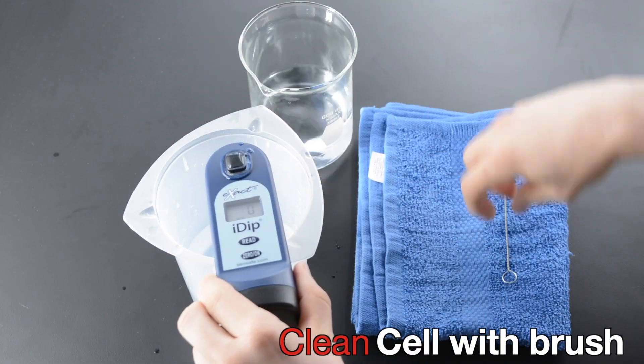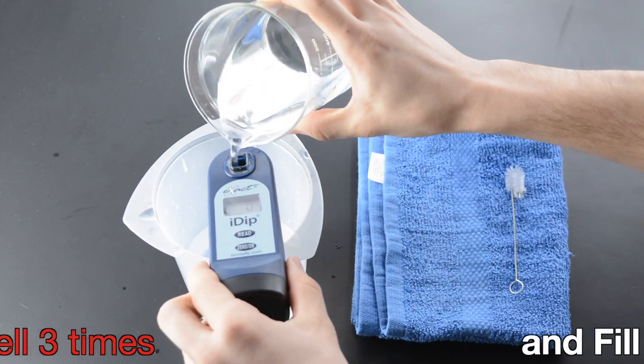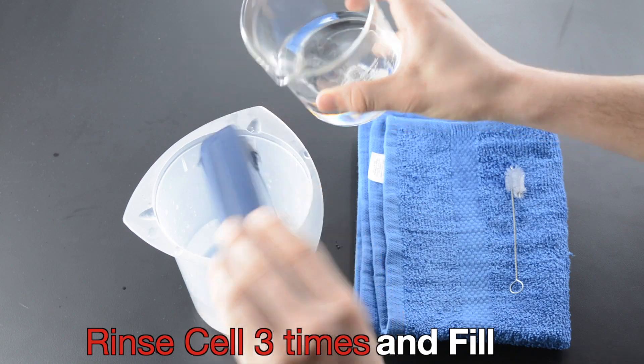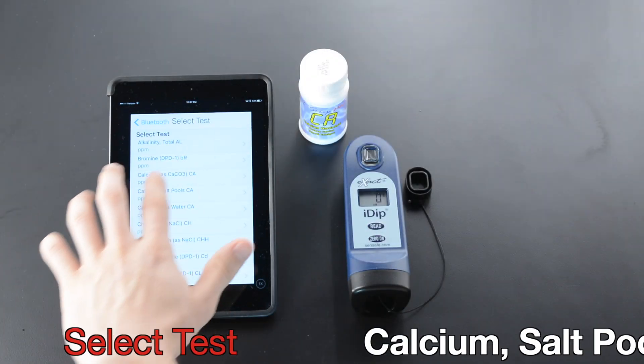Clean cell with brush. Rinse cell three times and fill. Fill cell to top.